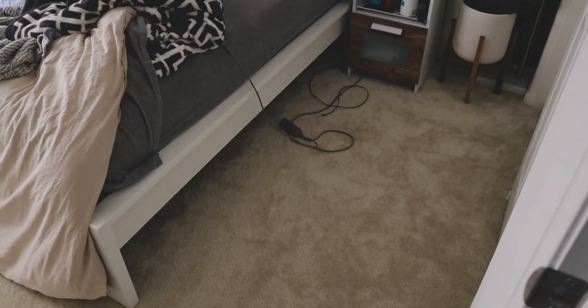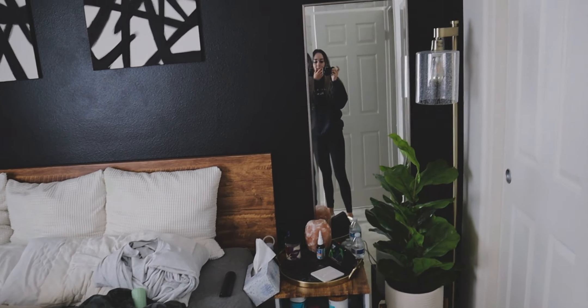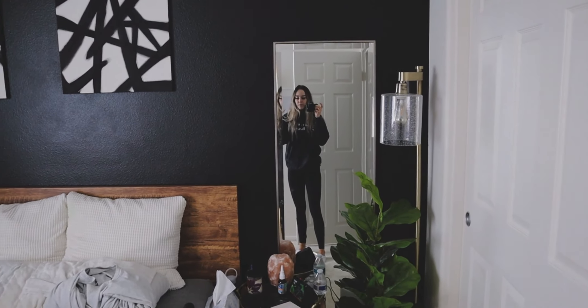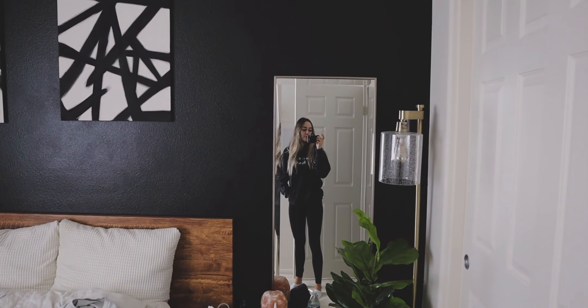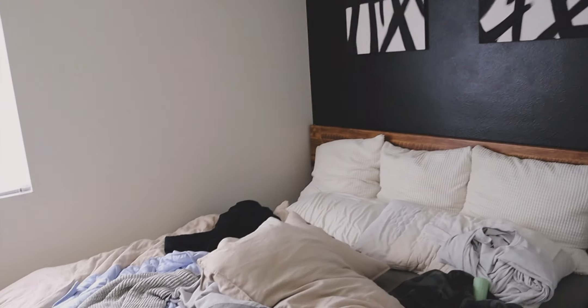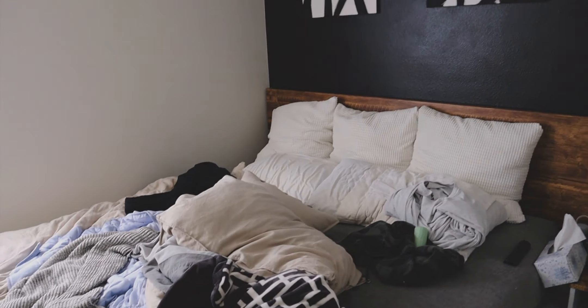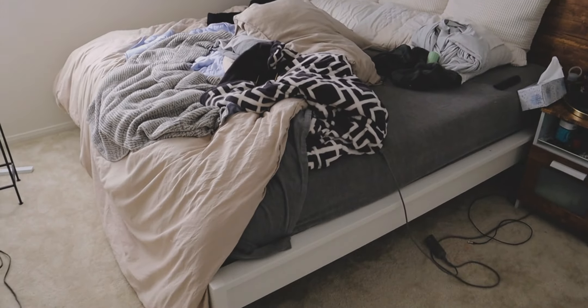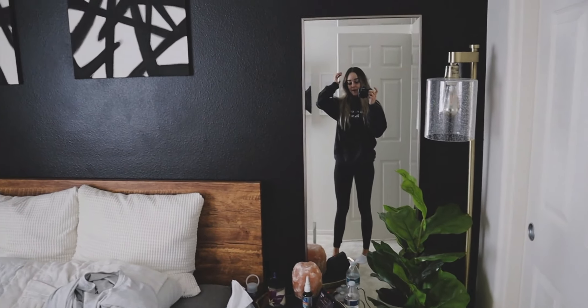The king bed takes up pretty much my entire room. I've thought about downsizing — I'm so on the fence about it. I change my mind every single day and I just can't bring myself to spend money on a brand new mattress when I love my mattress so much. Eventually I'd love to downsize to have a little more space in this room, but for now it works. We're working with it.